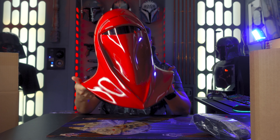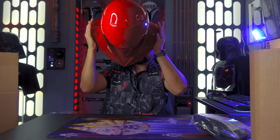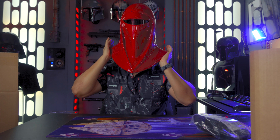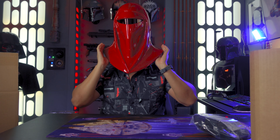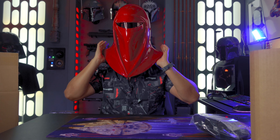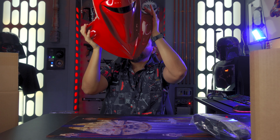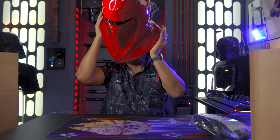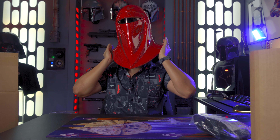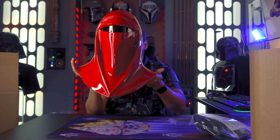Can I get my head into this? Nope, that ain't happening. This is about as far as I can get my head. If I put my head any further it would get locked and stuck in there — my cheeks are actually hitting it. So you need an extremely skinny head with a very skinny neck to get into this. This is going to be a display piece.